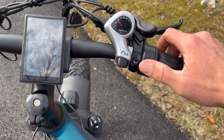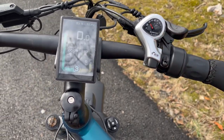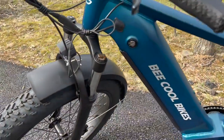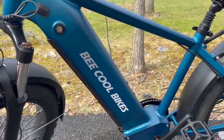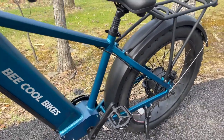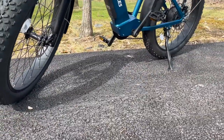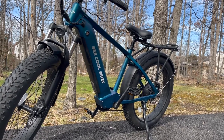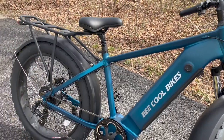On the right hand grip you have the twist throttle, which does operate from a stop, which is nice. Rear brake and of course your shifter — single gear in the front and I believe eight gears in the rear. Now overall this thing is a beast. These four-inch tires provide plenty of traction on or off-road, really impressive and comfortable to ride. I'm about six foot one and the riding position is very nice on this really large e-bike.